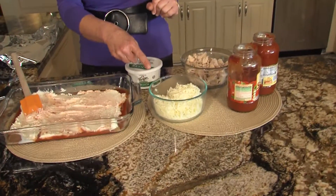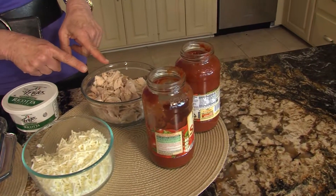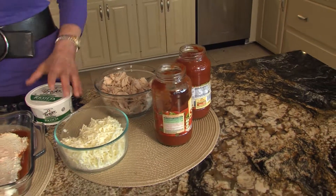Then we have mozzarella cheese, just shredded. Your rotisserie chicken — you want to remove the skin — and two jars of marinara sauce, and ricotta cheese. I use the part skim or the reduced fat. Can't tell a difference. And remember, all my recipes are trim and terrific.